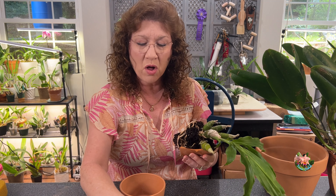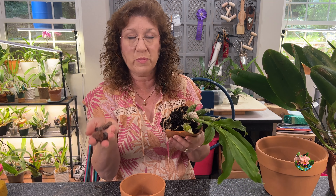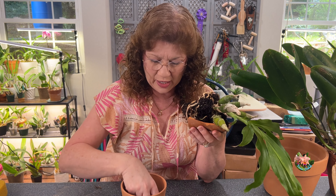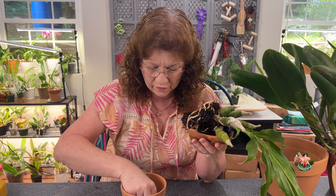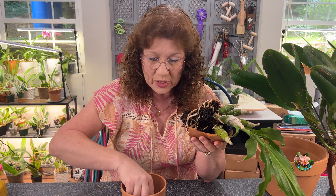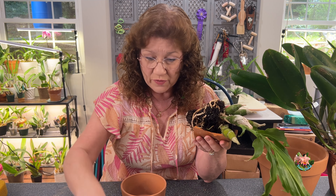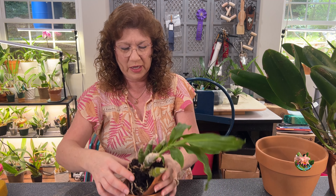I went ahead and got some smaller lava rock out of a bag of larger pieces, and I'm going to put that in the bottom for drainage. The chunks of tree fern aren't going to fall out, but I want to put in a good piece to cover the hole down there just so the tree fern doesn't fall out.